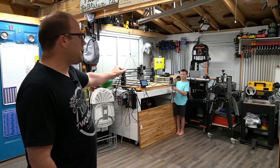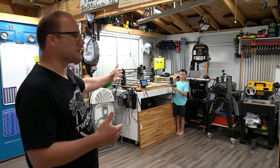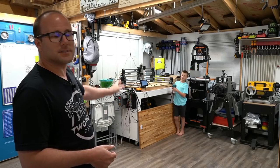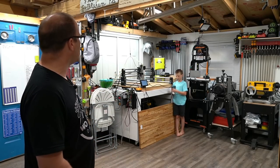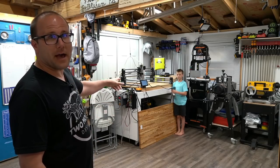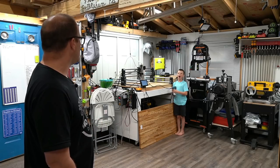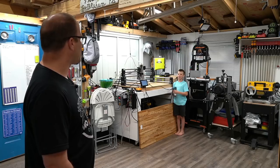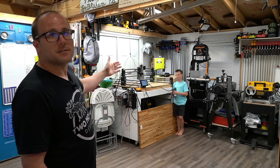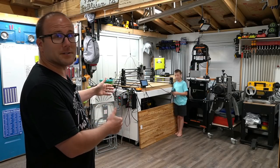Fisher has the Makita router — this is a trim router that most hobby CNCs are using. I have the dial set at six, that's 30,000 RPMs. Turn it on and let's hear it. That is the maximum. It's much louder. Hey Fisher, can you hear me? It's way louder, isn't it? It's hard to talk. Okay, you can turn that off. So that's the Makita router — there's your sound comparison.